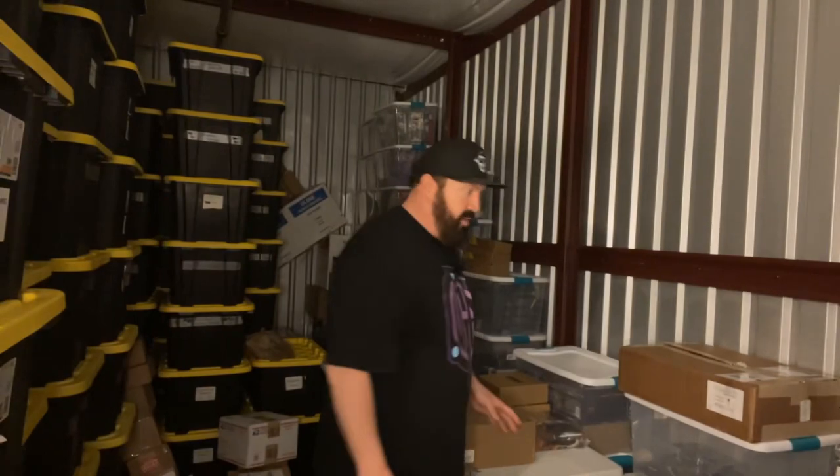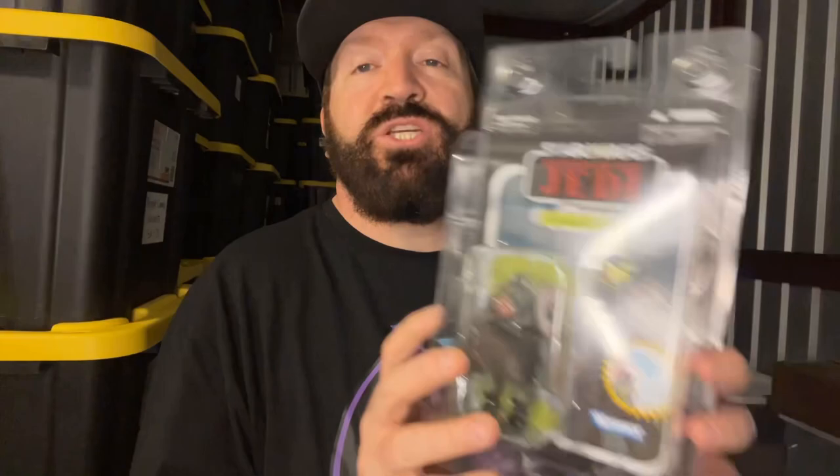This is a first edition Gamorrean Guard — basically Jabba the Hutt's henchmen or personal security guards. This is the first version; I've never had this. I've got a reissued version. The condition is pretty immaculate. Star Wars unboxing at its best.